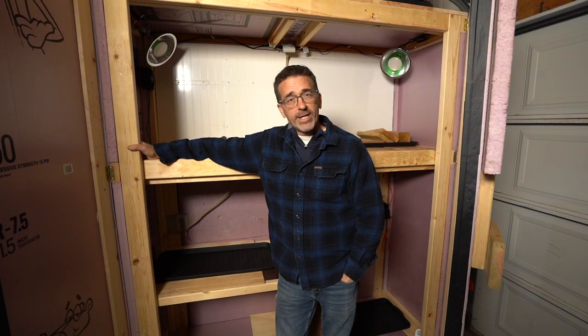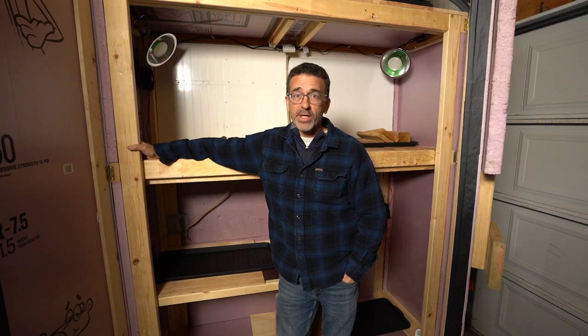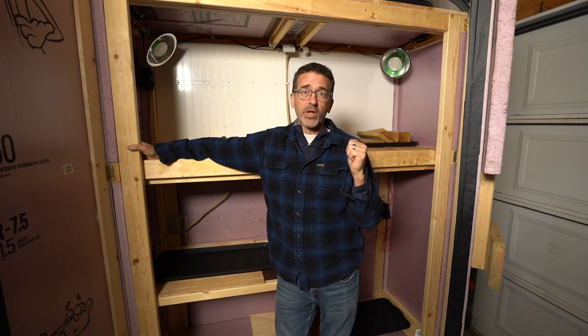Hi everyone, welcome to Dave's Bonsai. On today's episode, the trees have to start coming into the cold frame.